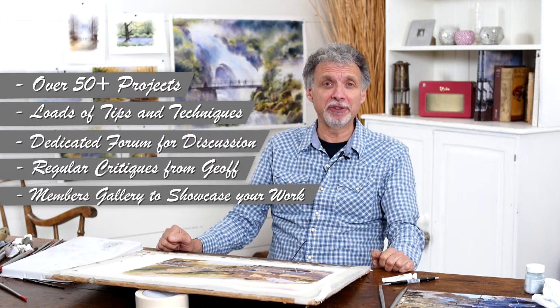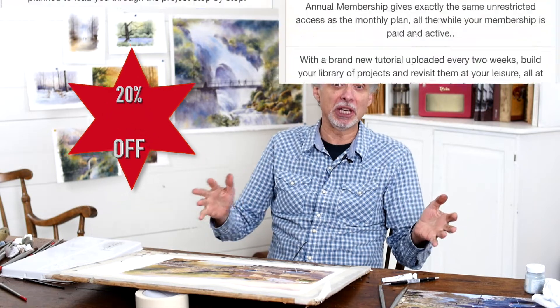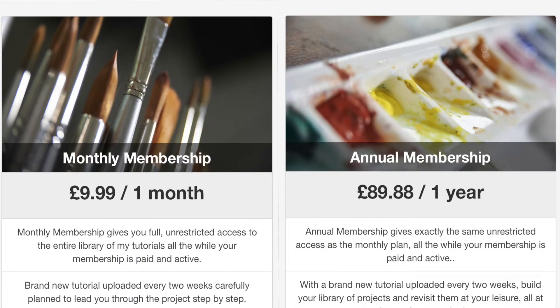We're doing a special Black Friday promotion with 20% off. That's 20% off the annual membership or the monthly membership.